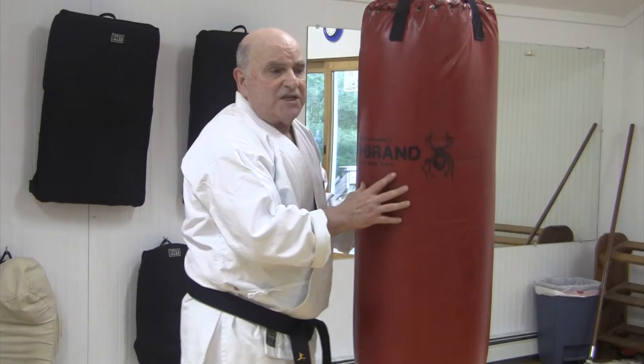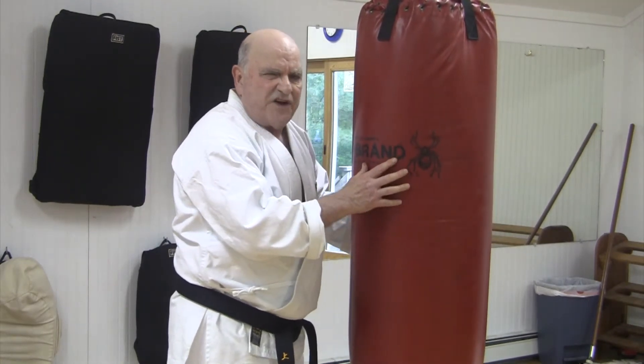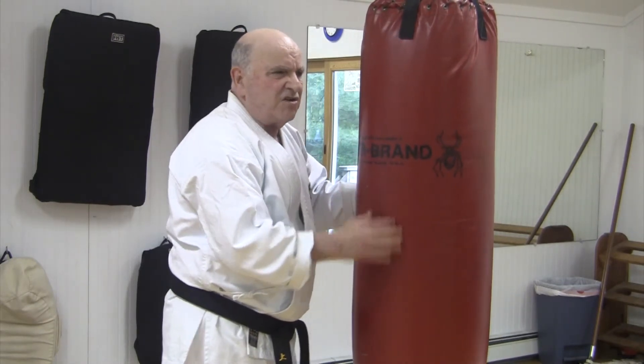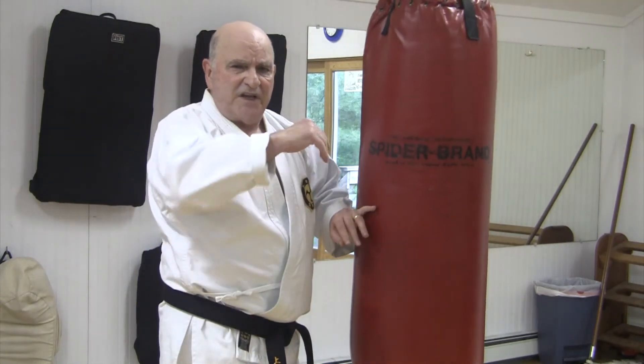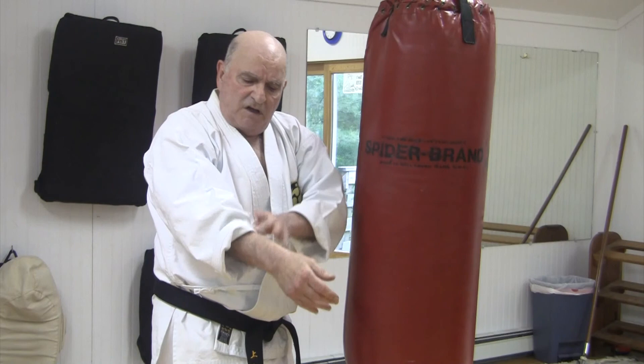These hit the bag and it doesn't feel like much — you have a very dull thud, and it's that dull thud that you want to hear. It's just like hitting it with your shin. You're not going to hear that sound when you're firing the elbow or the ulnar and radius bones. You'll hear hardly anything.